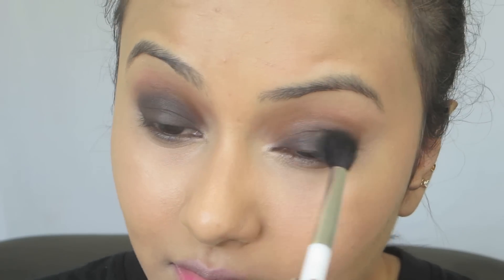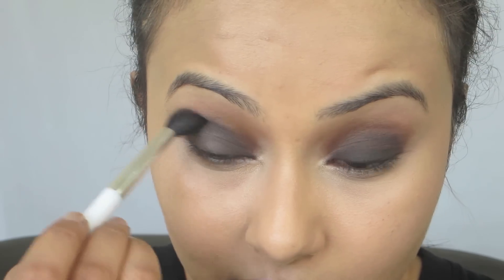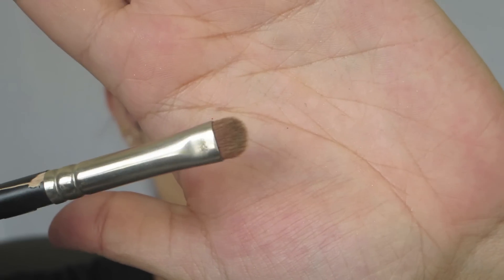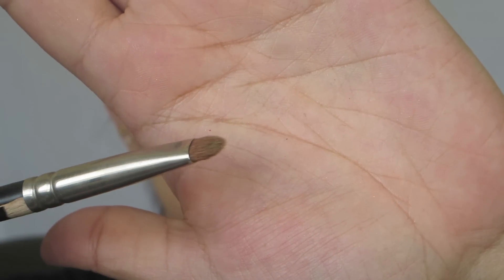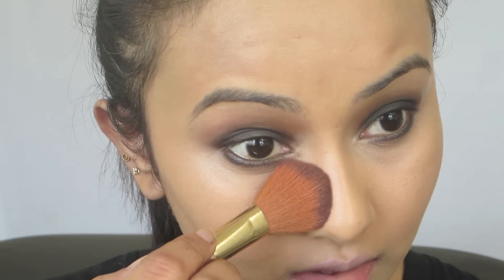Once the base is done we're going to continue with the eye. I'm getting the camera a little closer. Taking the fluffy brush and the black eyeshadow, I'm going to blend a little bit more on my eyelid. Then taking a flat smudger brush by Color Bar, I'm going to take the black eyeshadow Crave and line my lower lash line with it. If you don't want a very stark smoky eye, you can also line your lower lash line with a brown eyeshadow instead. I'll just brush off the fallout.